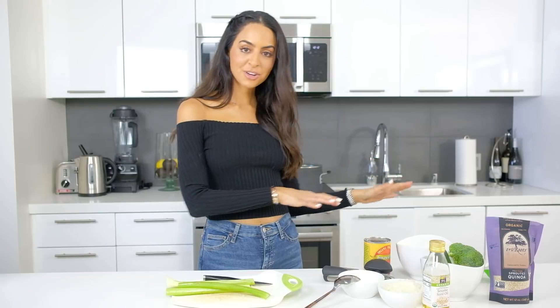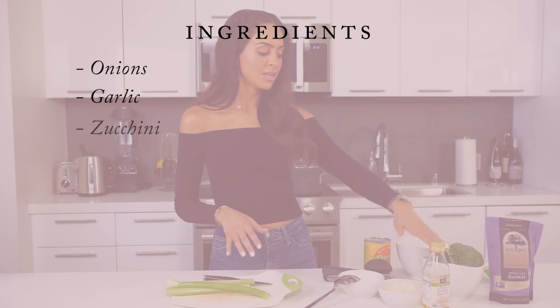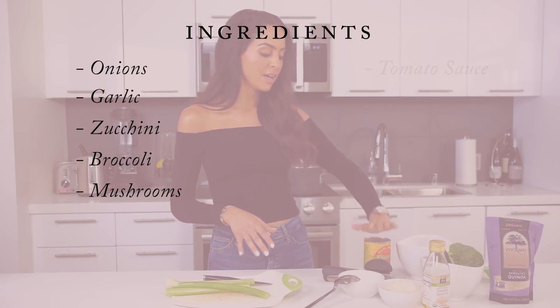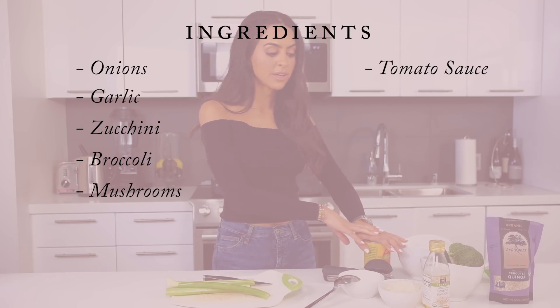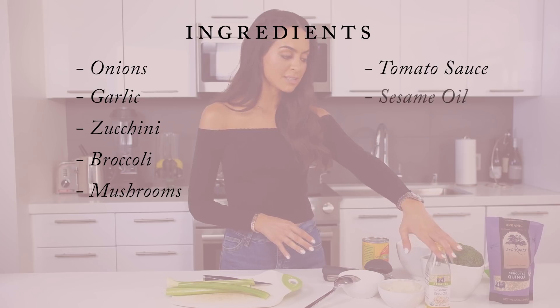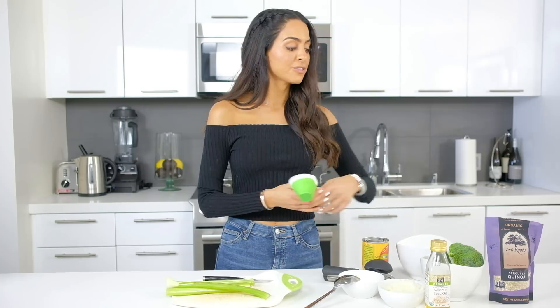Here are the ingredients: we've got some onions and garlic pre-chopped, zucchini, broccoli, mushrooms, a can of tomato sauce — definitely try to get low sodium — a little bit of sesame oil, celery, and quinoa. When it comes to the veggies, you can really make this your own. I love this combination, but you can add in whatever you want.